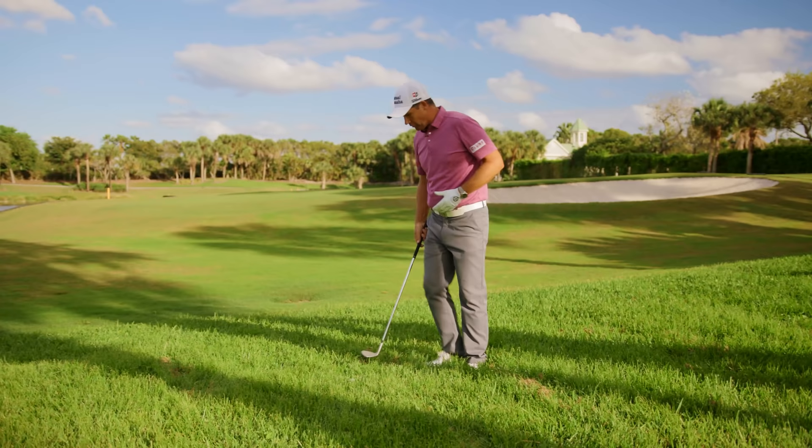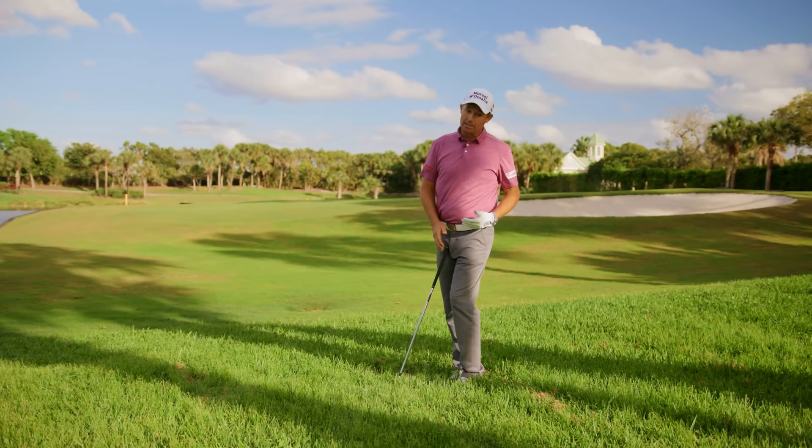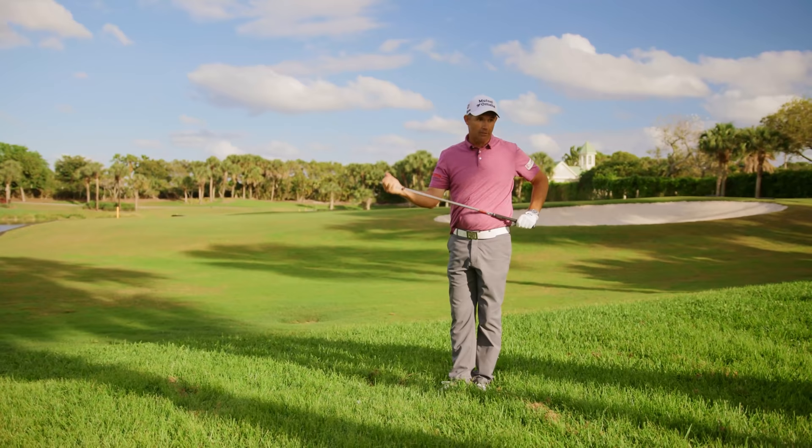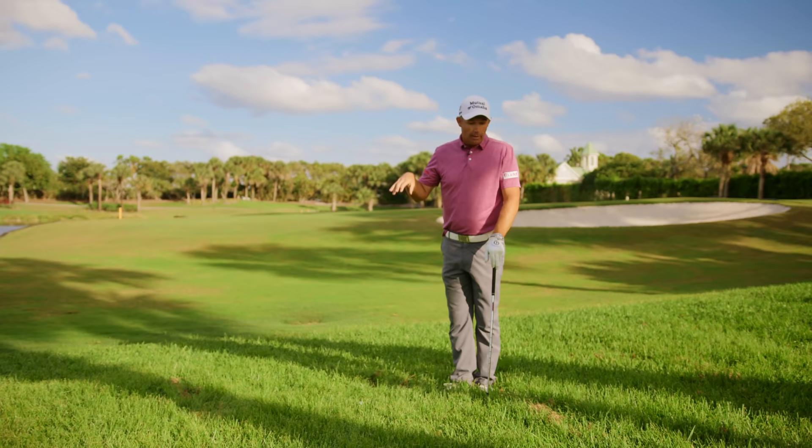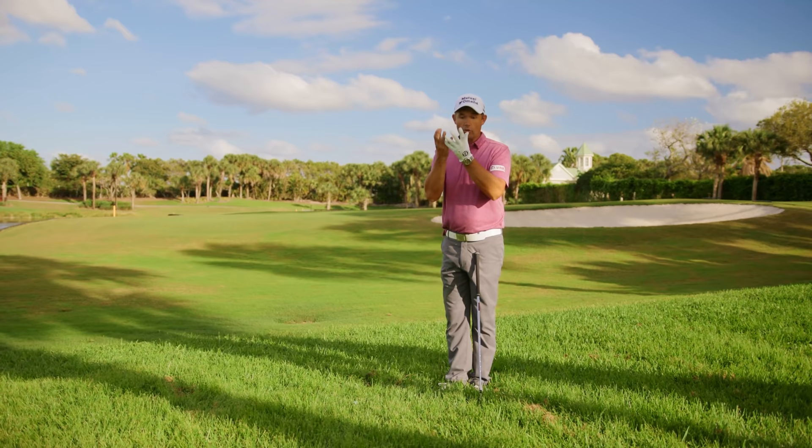Now if you turn around and try to hit against that grass, it comes out exceptionally heavy, because as you hit in, you're going to hit grass and it's all going to stand up and grip around the hosel and grip the face. It's going to come out particularly dead and go nowhere. So: grass going against you — hit really hard; grass growing straight up — hit fairly hard; and grass going with you — actually hit easy, because it comes out quick.